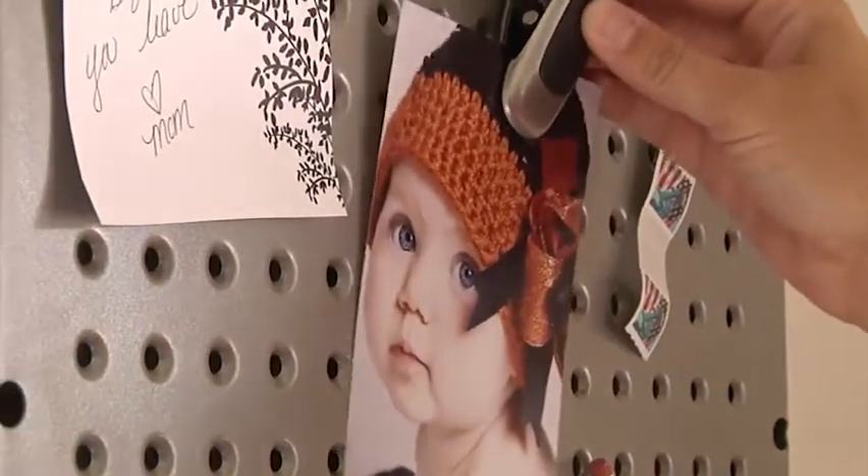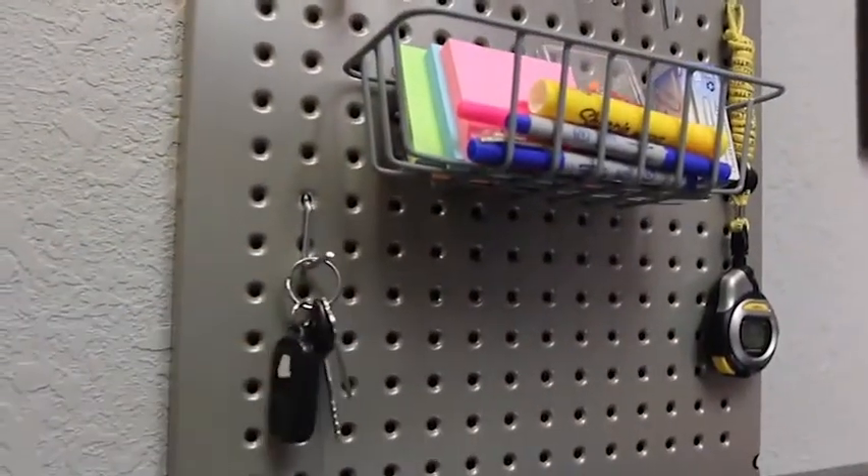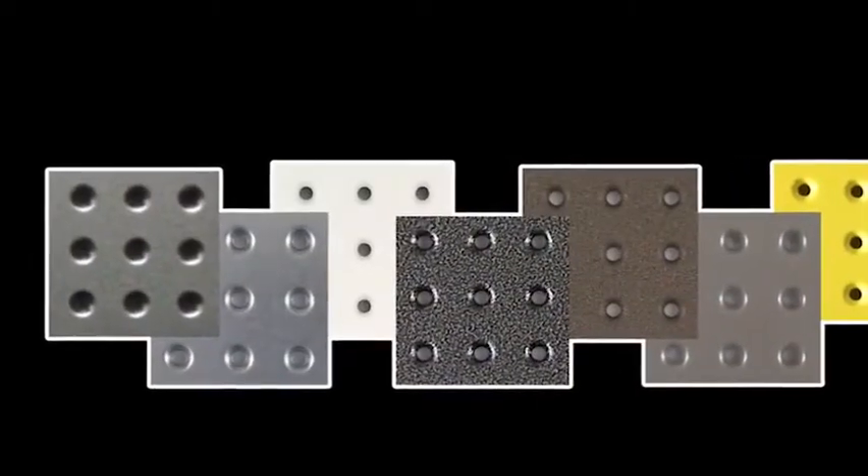And as an added bonus, it's magnetic. It even makes a great place to keep extra keys. And it comes in a variety of colors.